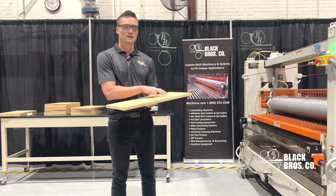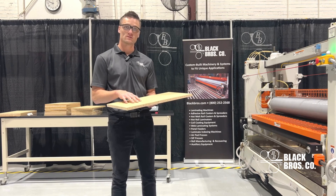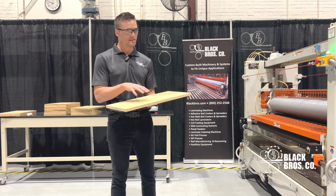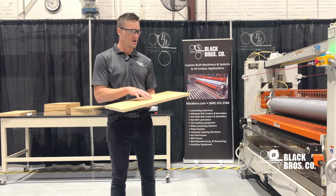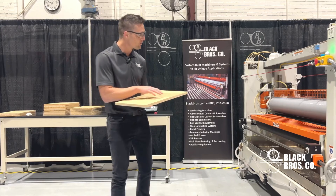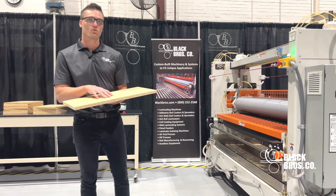First we're going to start off by using a 2x1 piece of substrate. You want to use the substrate that you are going to be using in production to give you the most accurate gram weights. You'll be doing this at the beginning of the shift or any time you're switching a substrate. Right now we're going to be using the single top part of this equipment to dial in the top portion of those rolls.